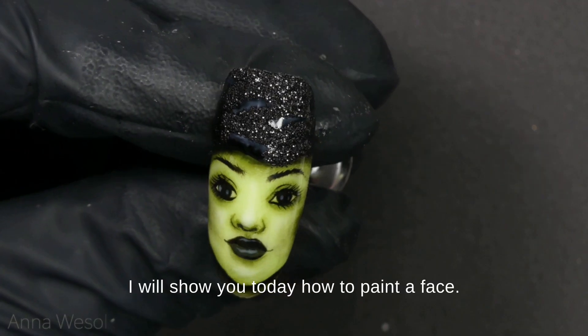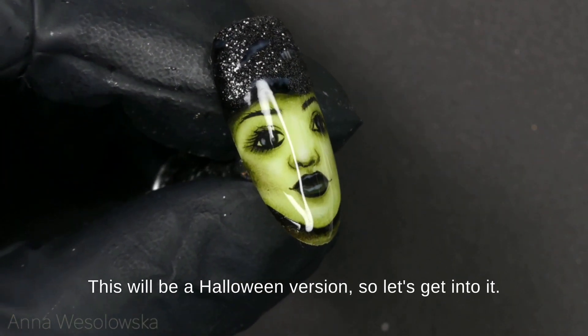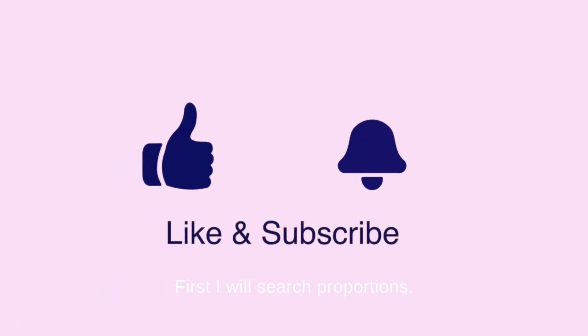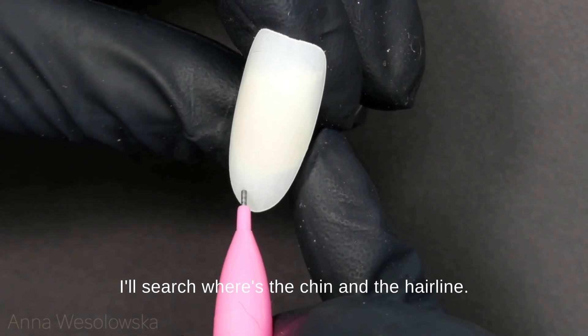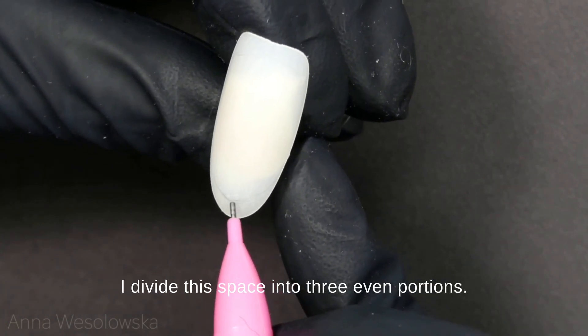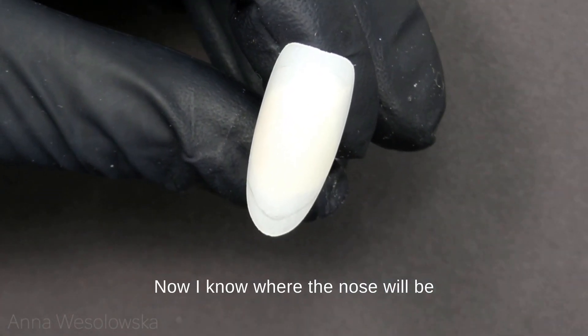Hey, it's Anna. I will show you today how to paint a face — this will be a Halloween version. First I will search proportions; I start with the chin and the hairline, and then with the help of the tweezer I divide this space into three even portions. Now I know where the nose will be.